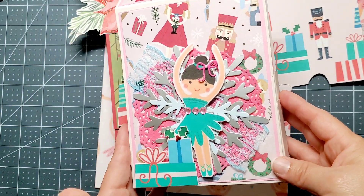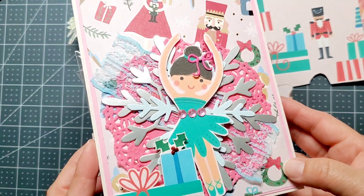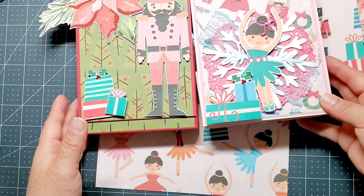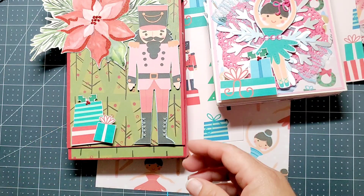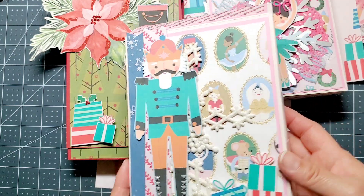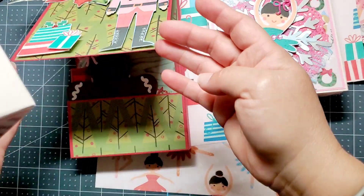Isn't that cute? And here are the presents again. I just want to add more to the ballerina so she can look pretty. And then here is another one — let me see what this is.